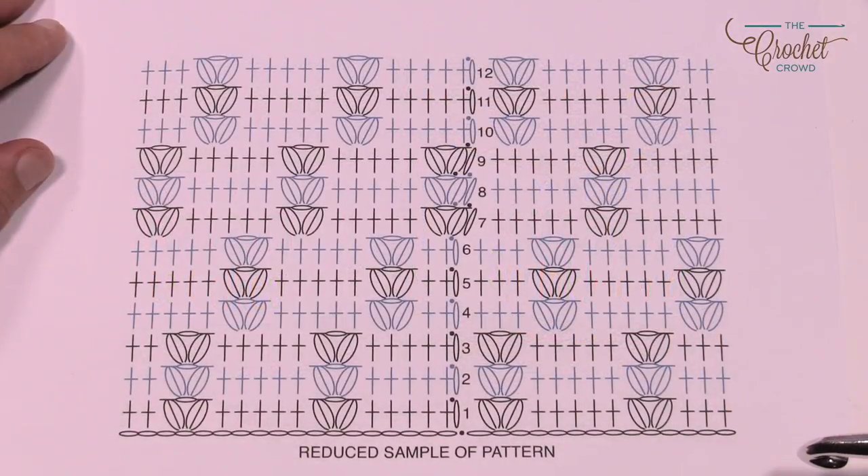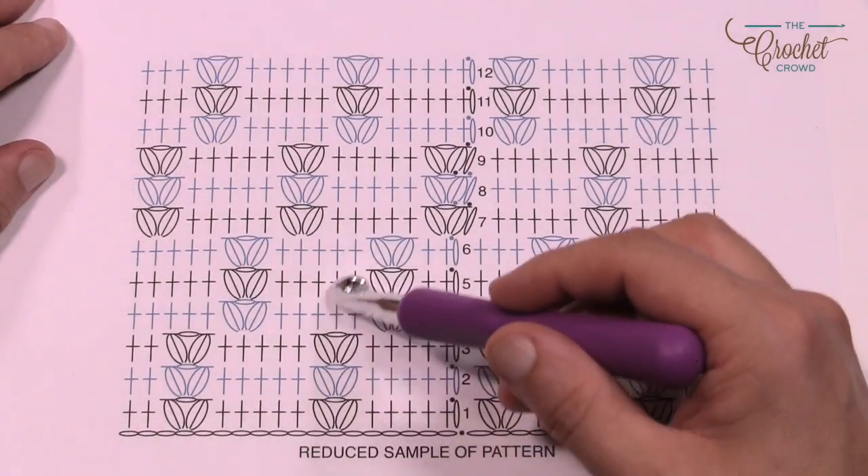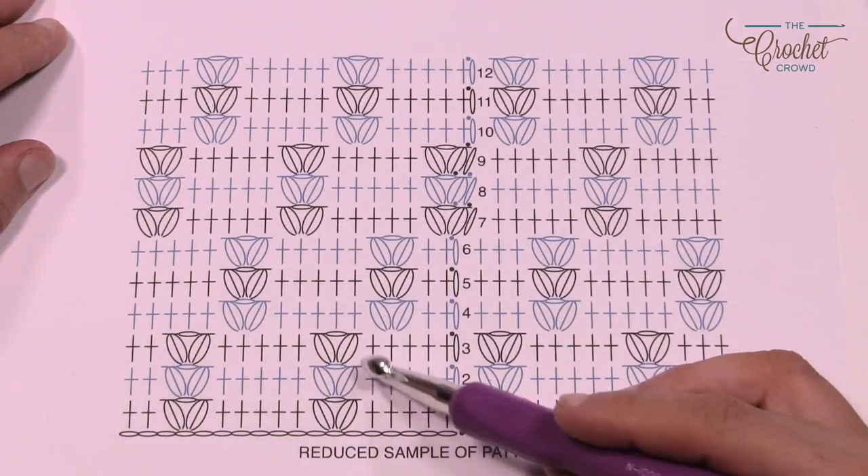Here is a reduced pattern of what we're going to be working on today — the Crochet Texture Cowl. We're going to start with a chain of 56, go all the way around, then join it back up and start the next round. In between the puff stitches there's always going to be five single crochets. It doesn't matter which row you're on, it's always going to be five.